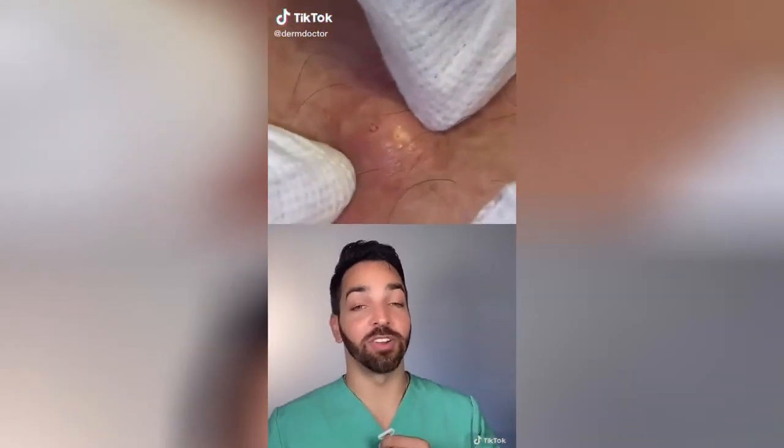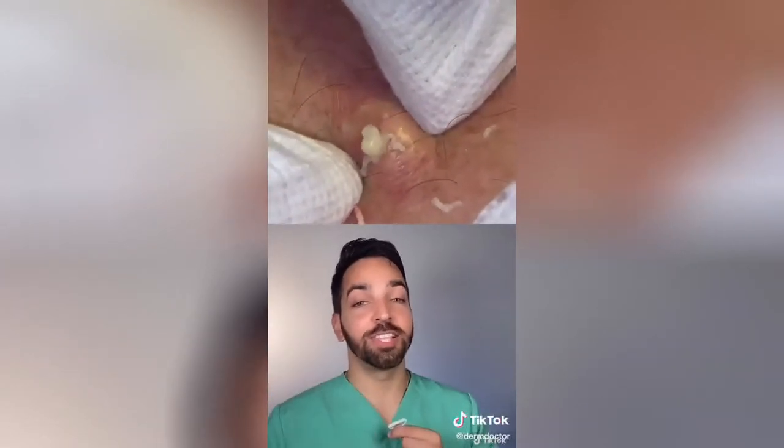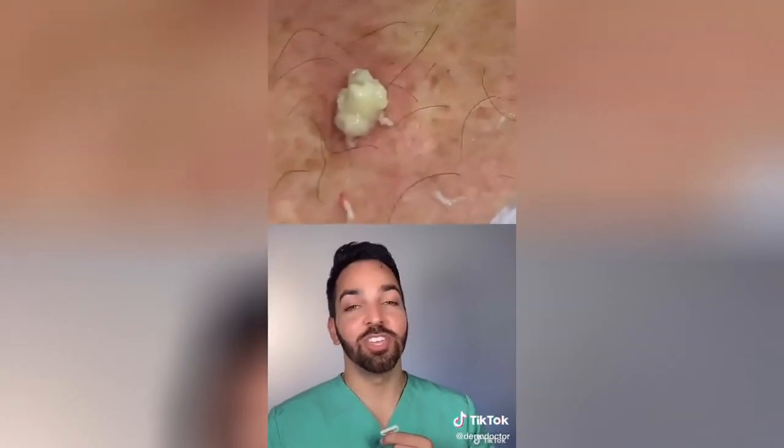Notice the technique here — they're not just pushing in but also pushing down and in. This is the proper technique to really get the most puss out. Plus they're using gauze and wearing gloves. You do have to remove the sack otherwise the cyst does come back, but this technique is top-notch.